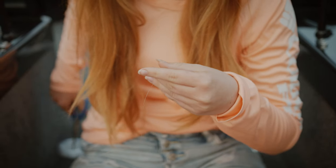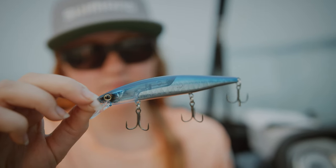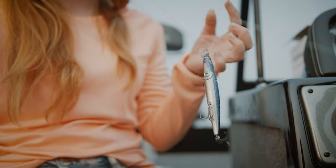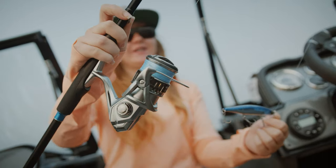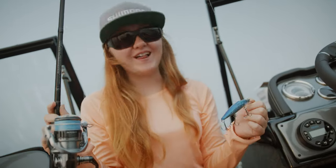Now it's time to tie the bait on — the bait of the day. I'm going blue to match the entire setup. We are all rigged up — got a matching blue setup. This is on a Shimano SLX rod, with blue line, blue jerkbait, and a blue rod. Let's get fishing.